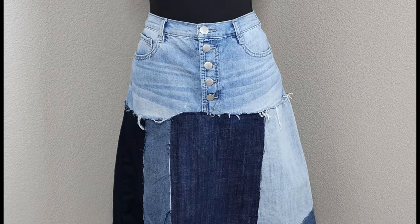Cut the top off of your jeans in a zig-zag fashion and attach trim around the edges to make this tailored look.